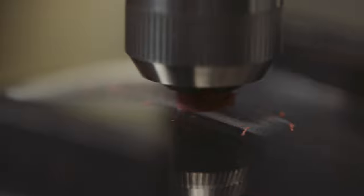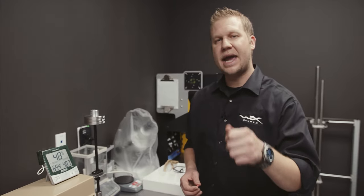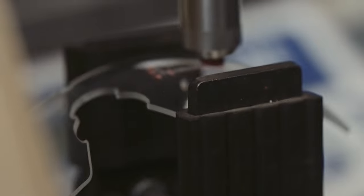What it's going to do is scratch the surface of your lens and the hard coat, and it's going to tell you how much haze you can gain on your lens before it fails.